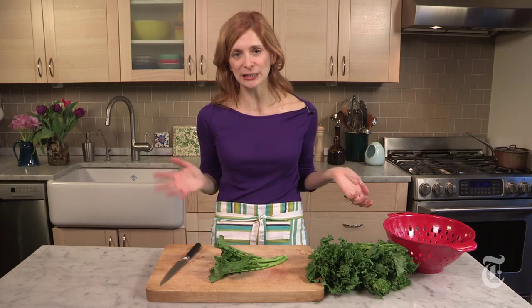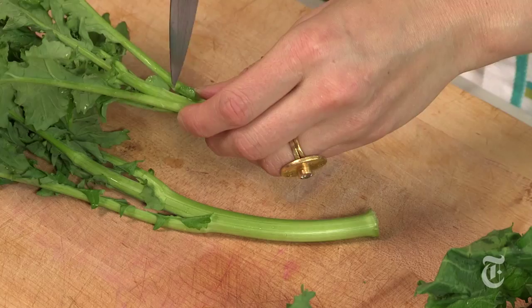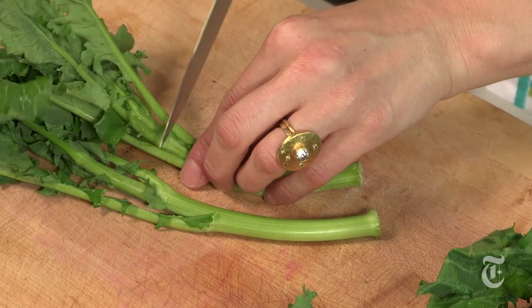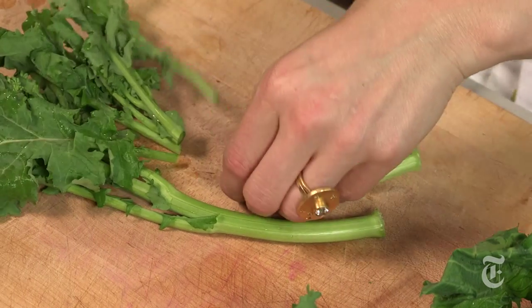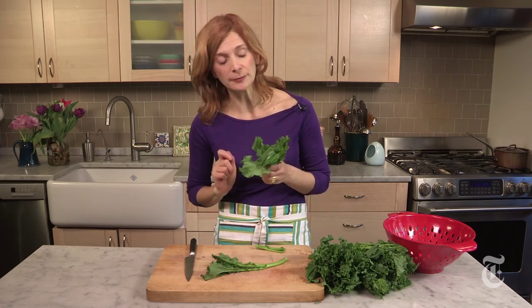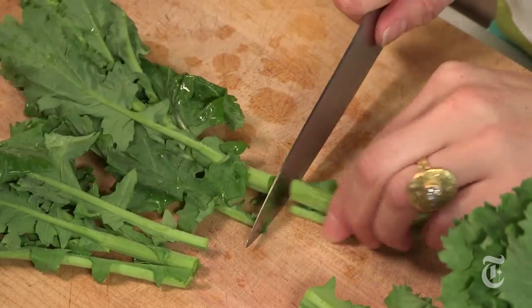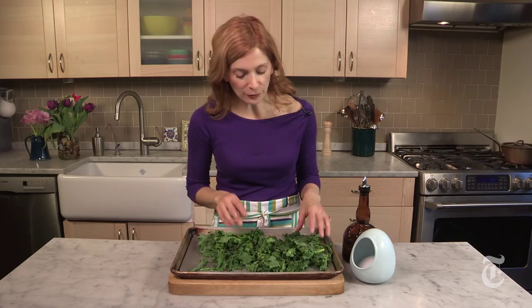Of course, the first thing you need to do is clean your broccoli rabe. What you want to do is find that place where the stem meets the stalk, and then you just want to cut it right off. I'm getting rid of the woody bottom part — not so tasty — but I'm going to leave all these beautiful green leaves. Now I'm just going to give these a quick rinse. So these are clean. There's just a little bit of water still clinging to them — you want that.